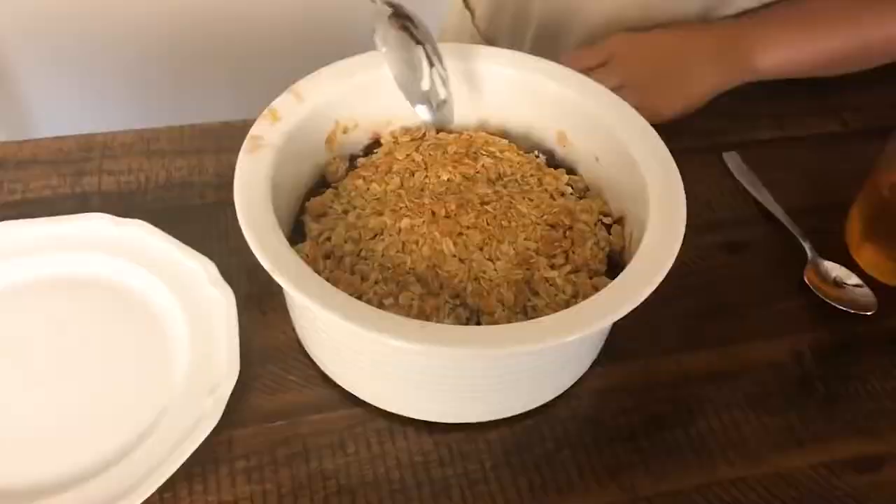This coconut cherry crisp is ready to go in the oven. It's going in at 350°F for approximately 35 minutes, but keep an eye on it — we want a beautiful golden brown crust. If you notice it's getting too dark too fast, just lay a little bit of aluminum foil right on top. I'm going to throw this in the oven and we'll check back in 35 minutes.